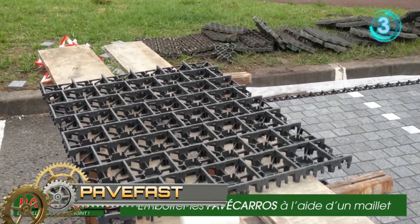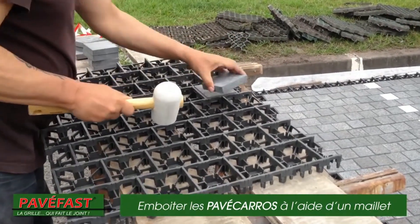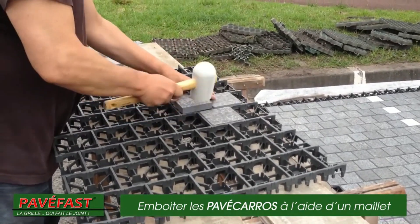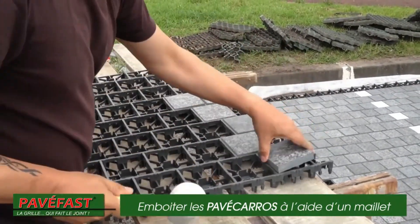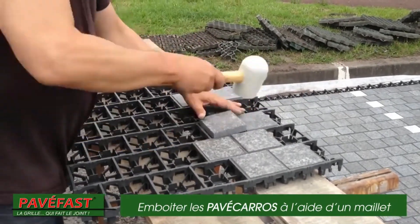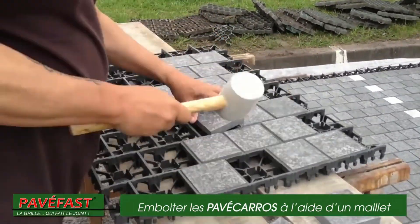Pave Fast. It is a 4 cm thick drivable grid in which solid granite pavers fit together. Its simplicity of implementation, high resistance, solid and non-slip granite pavers, draining technique, and the possibility of creating many decorations allow it to be used durably and beautifully for all projects — driveways, car parks, plazas, terraces, sidewalks, and surrounds of swimming pools.